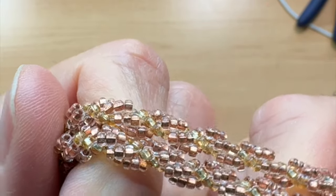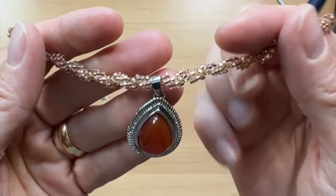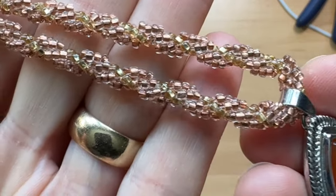Hello there! I'm going to take a different route this week and do some beading. I'll show you how to make a spiral rope necklace out of seed beads, and I'm going to make a necklace for this carnelian pendant, which I did not make. I acquired some prefabricated pendants and seed beads. Did you know carnelian happens to be an alternative birthstone for July? Besides ruby, carnelian is also a July birthstone. So if you want to see how I made this, just stay tuned.